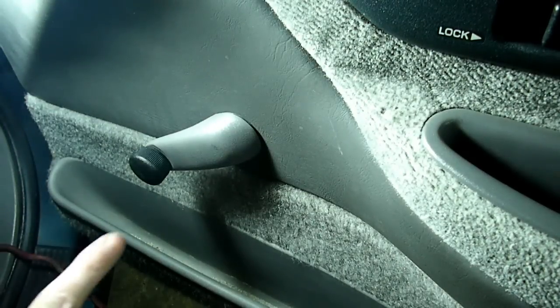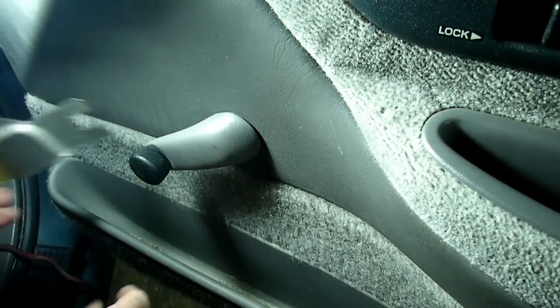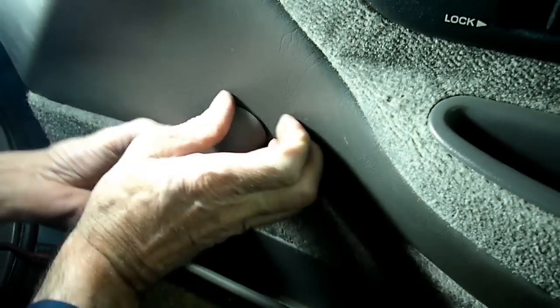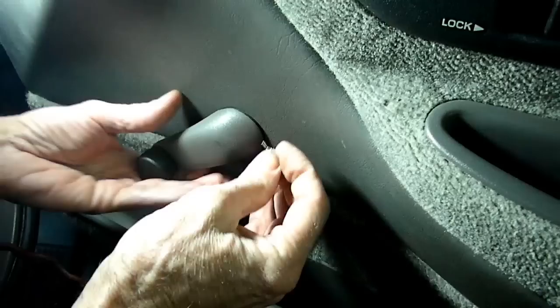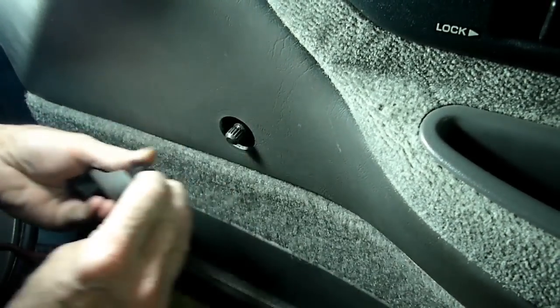This vehicle has crank-up windows, so the first thing we need to do is take off the handle. Put your tool right behind there — that will push out that little clip. Make sure you don't lose it, because you need it to put it back in.